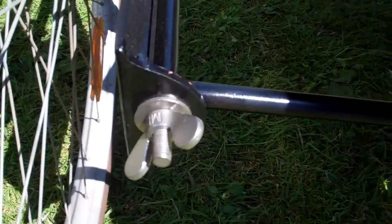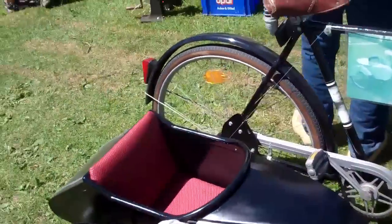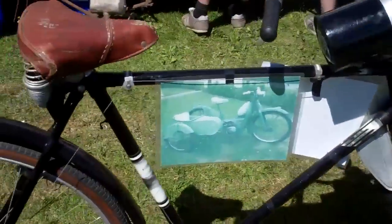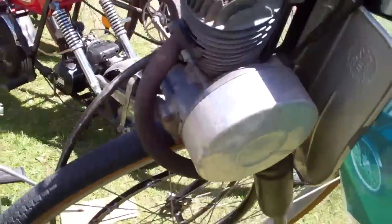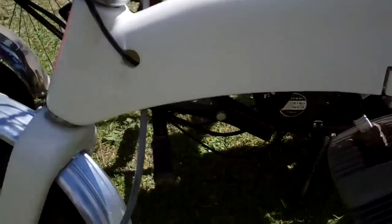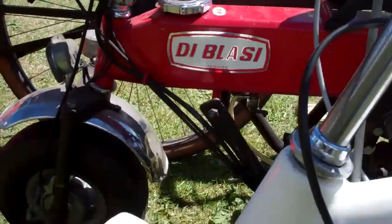Easy. If you want to get rid of your kit, unscrew it. Let's see if you've got an engine. It's among the folding bikes — well, you can fold it, same like this one. The Blasi.